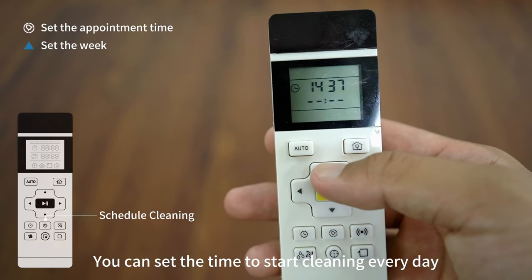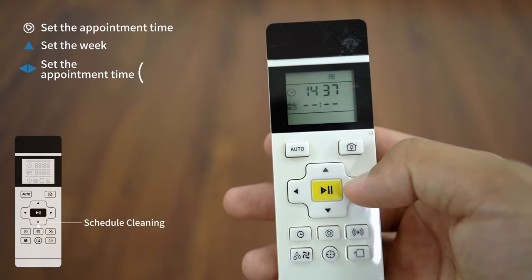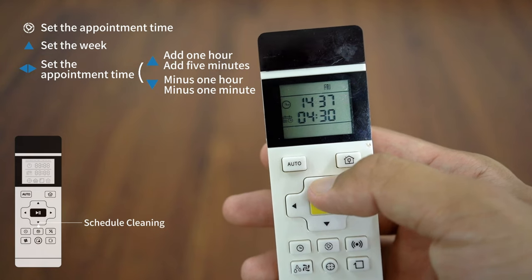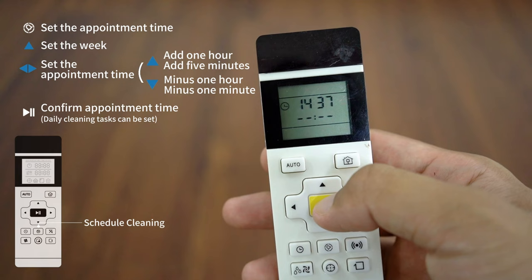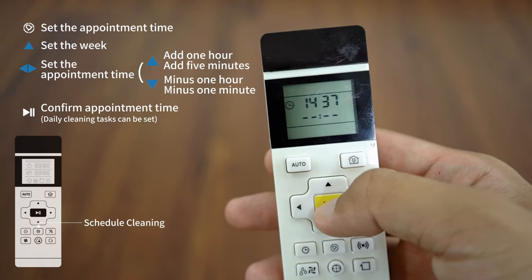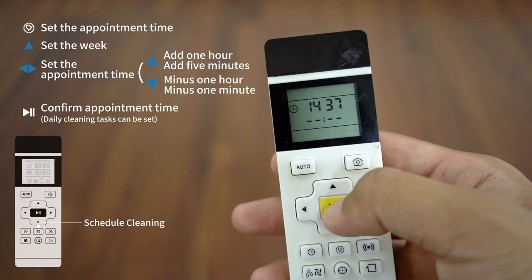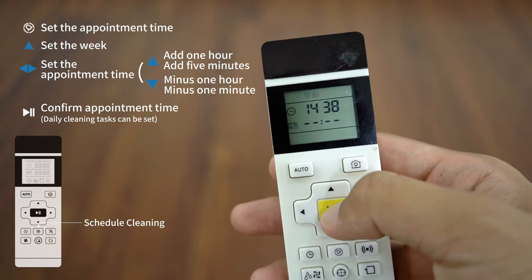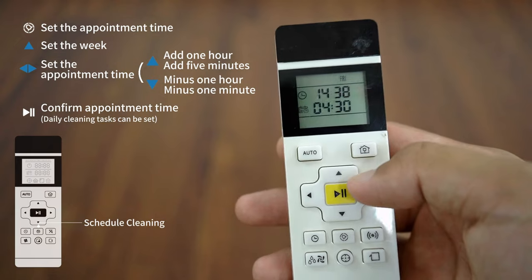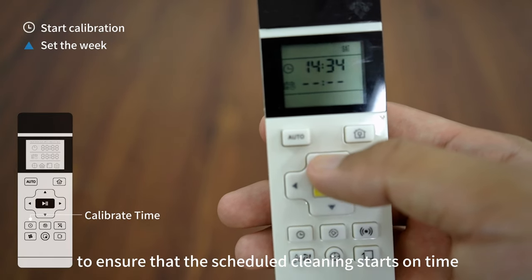You can set the time to start cleaning every day. Calibrate the current time when setting a cleaning appointment to ensure that the scheduled cleaning starts on time.